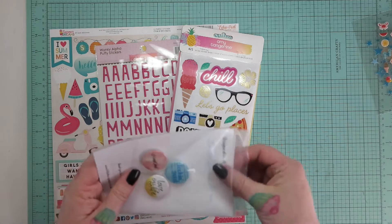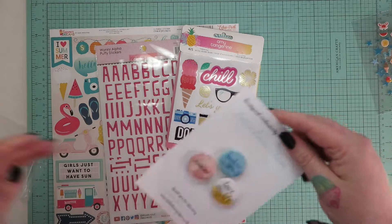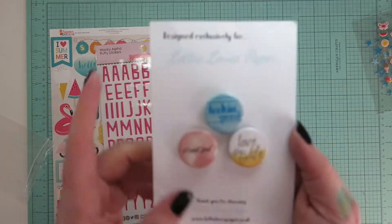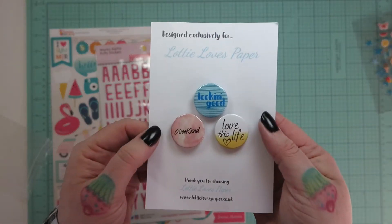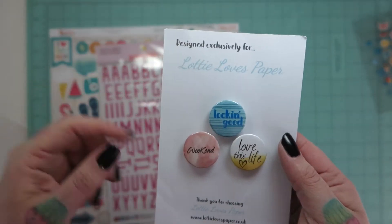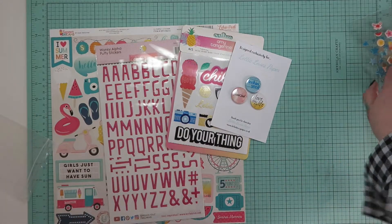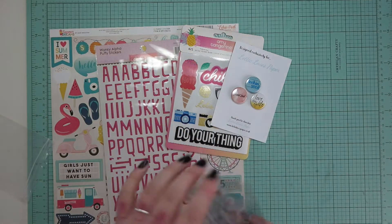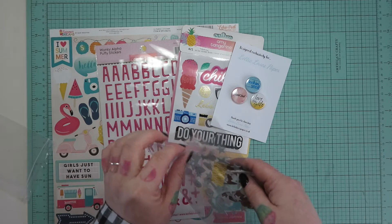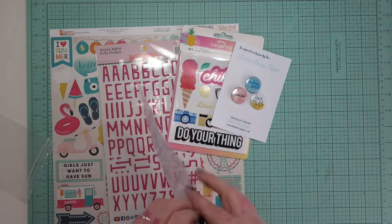Then we get some Flare which has been exclusively designed for Lottie Loves Paper. We have 'Looking Good,' 'Weekend,' and 'Love This Life.' Hey, look at my camera behaving and focusing for once! I don't know why it's behaving - which is really annoying because I don't know why it wouldn't focus and now I don't know how to fix it when it doesn't.